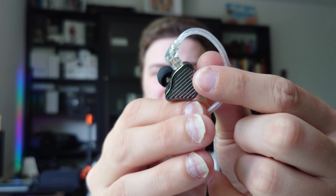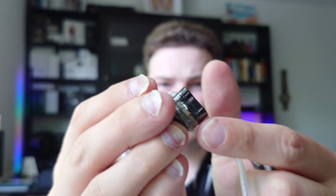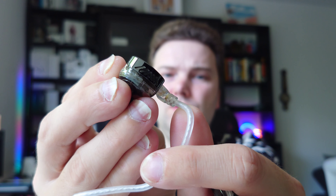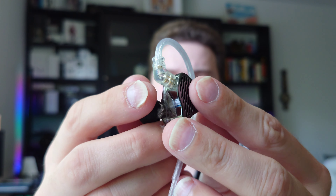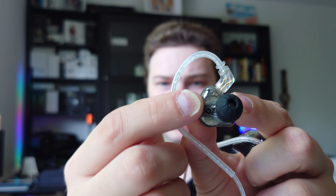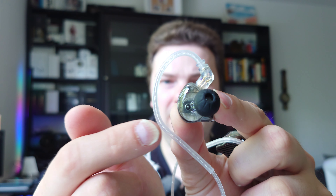You can see it's basically the same shell and clone of the PR1 — it's just written PR2 somewhere on it. That's the only big difference you can see. Otherwise it's the same kind of shell: a bit of metal on the outside, plastic and transparent on the inside. You can see the driver through it.